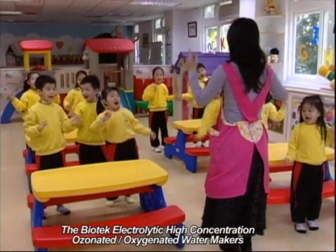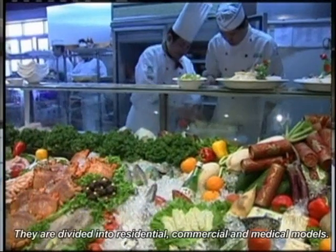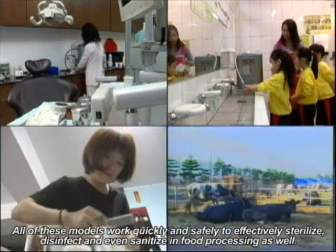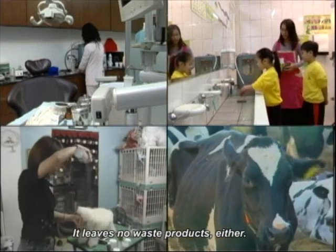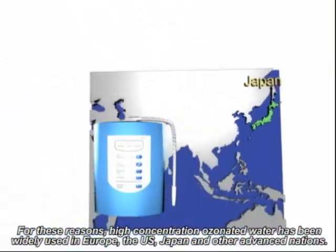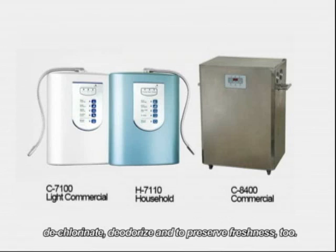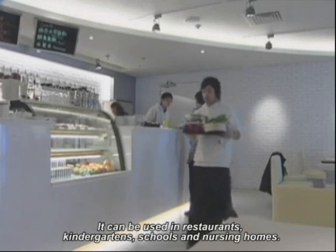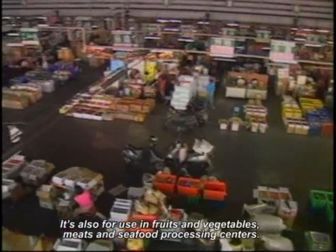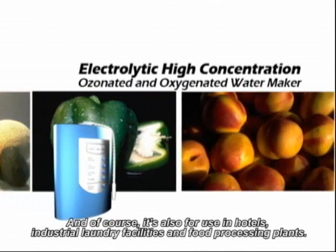The Biotech electrolytic high-concentration ozonated oxygenated water makers differ by ozone concentrations and are designed for use in different types of places. They are divided into residential, commercial, and medical models. All models work quickly and safely to sterilize, disinfect, and sanitize in food processing, leaving no waste products. High-concentration ozonated water has been widely used in Europe, the US, Japan, and other advanced nations. In commercial settings, it can be used in restaurants, kindergartens, schools, nursing homes, pools, saunas, spas, health clubs, fruits and vegetables processing centers, meat and seafood processing centers, hotels, industrial laundry facilities, and food processing plants.